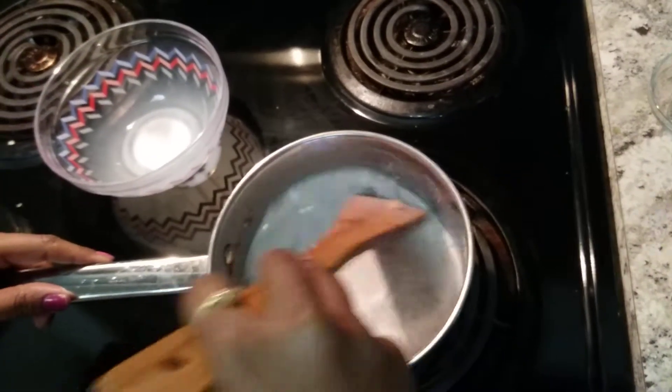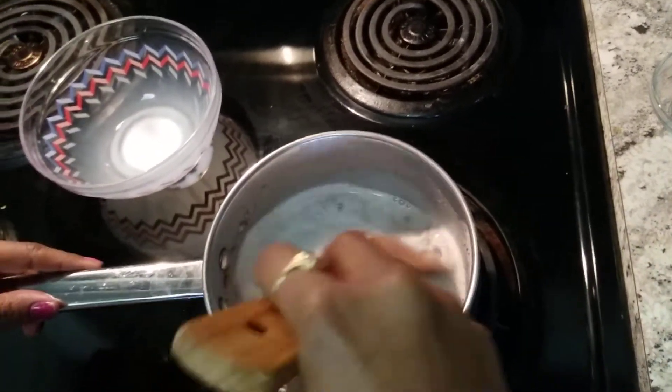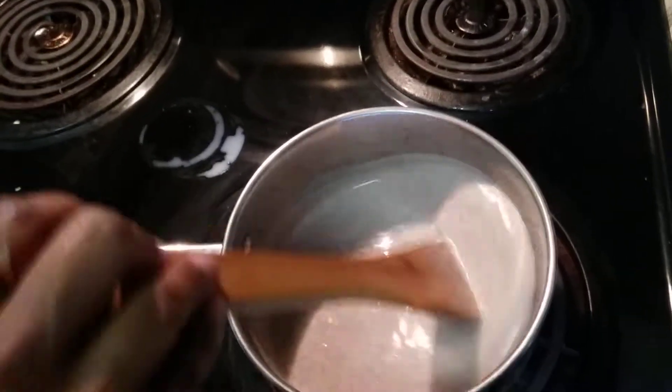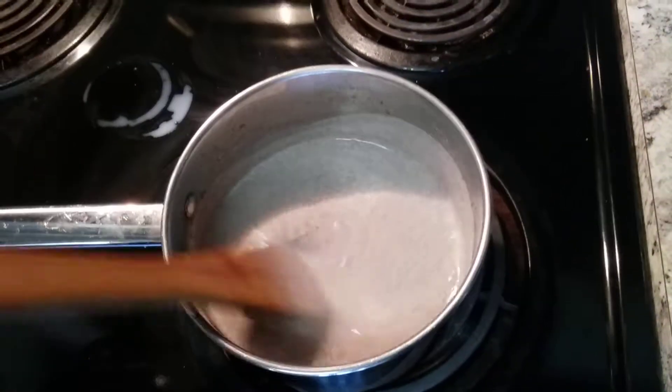Add the milk and boil it. Mix it well while it is boiling. Mix it without forming lumps. It will become a thick paste. Cook it for around 10 minutes.